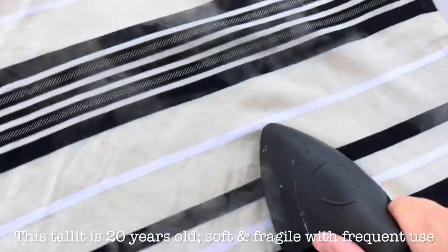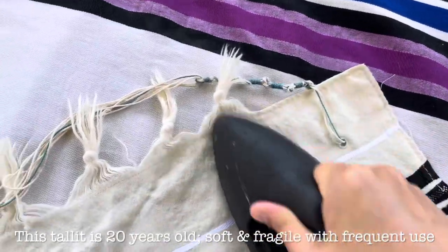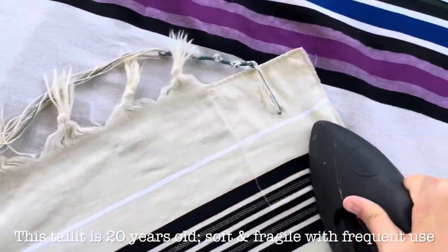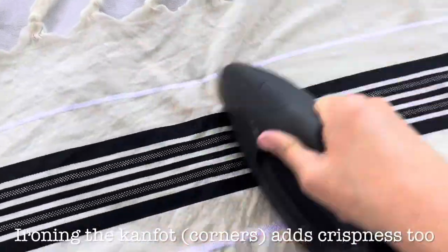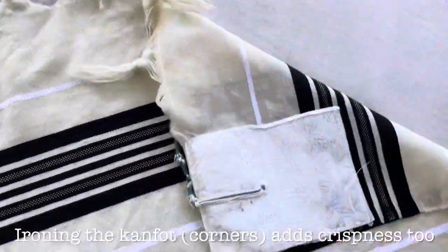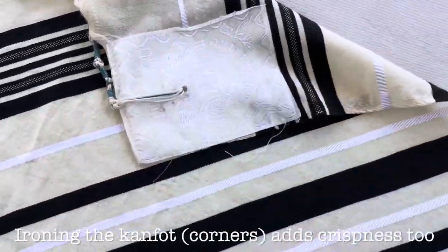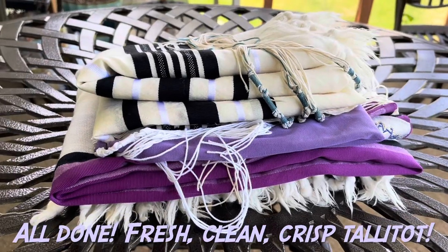This talit is 20 years old and becoming increasingly fragile. It has been used very intensively, and it is very dear and near to my heart. I'll tell you a little bit more about this talit and the many adventures it has been on a little further on in this video. I iron it, and despite its vintage and well-worn charm, it looks fresh and clean and crisp.